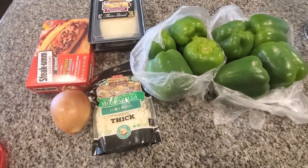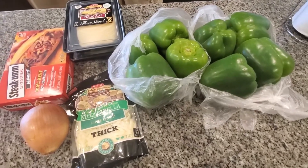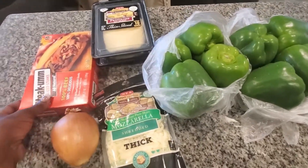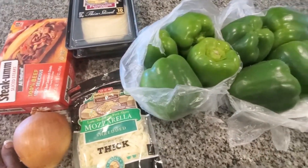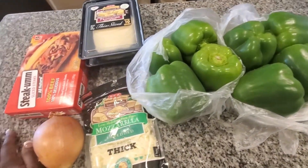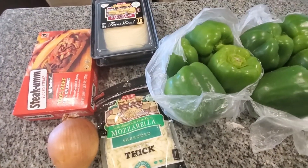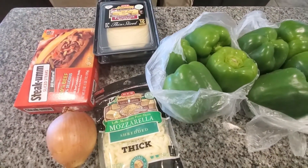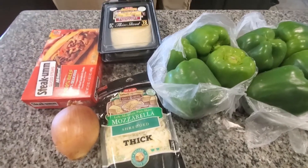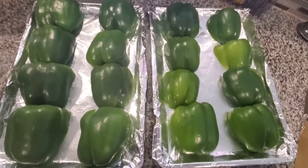Hey y'all, welcome to another episode of Cooking with the Jacobs! Today we are going to do some Philly cheesesteak stuffed bell peppers. I can't have bread right now, so I'm going to make my version of a Philly cheesesteak without the bread. Stay tuned to see how that goes!